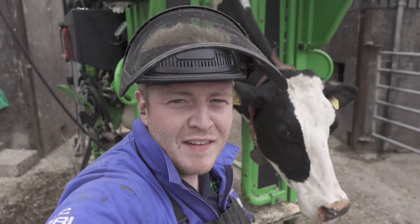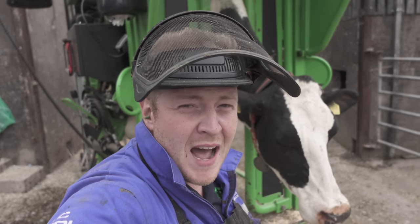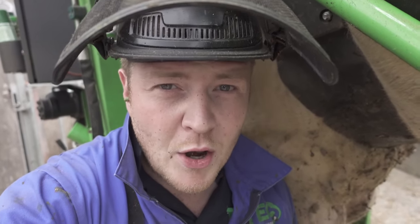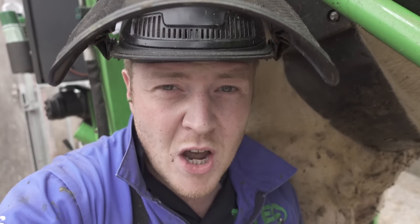Hello folks and welcome to Tech TV. I just lifted this cow's foot, started the grinder and something happened that I was not expecting — there were sparks everywhere. This girl has a really sharp piece of steel in her front right hoof. I don't know how it got there, but let's hope it hasn't got embedded in there and done this cow any harm.